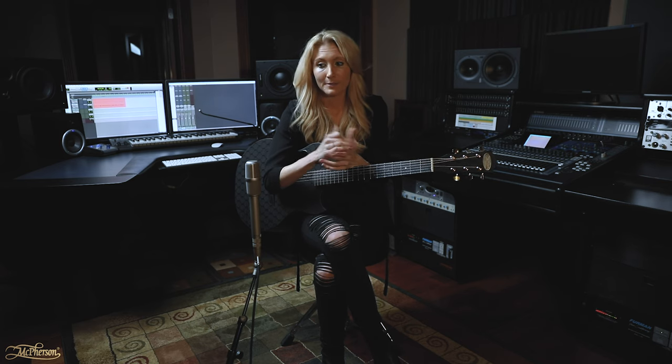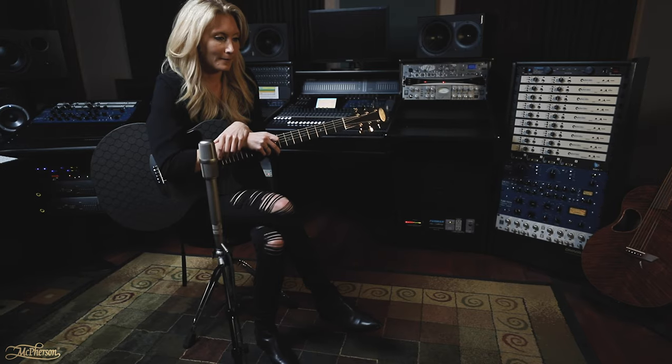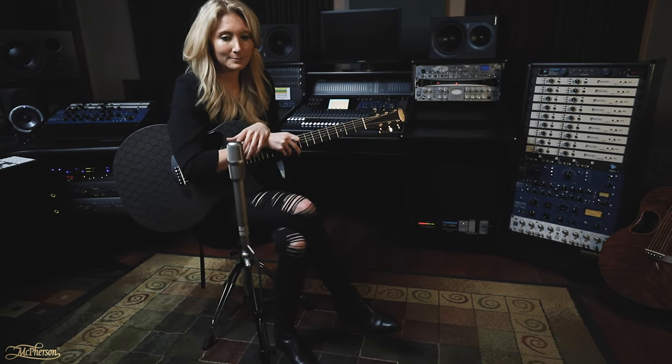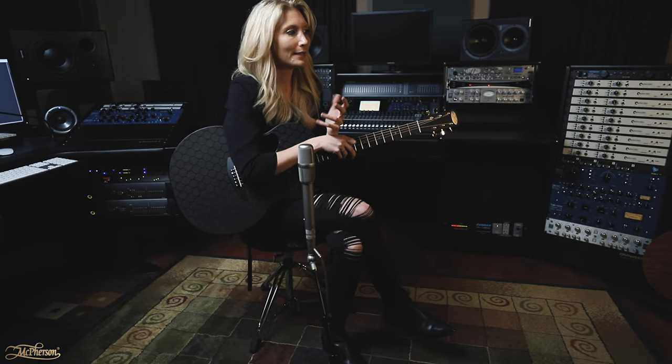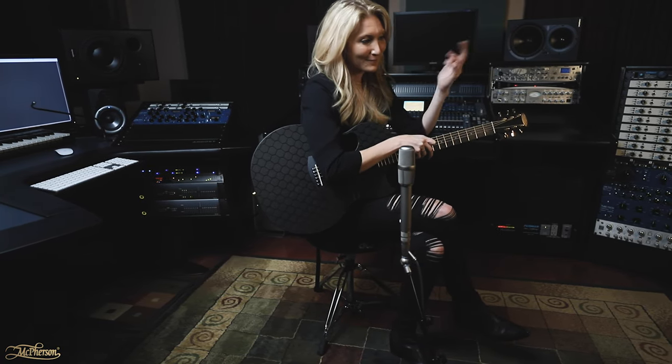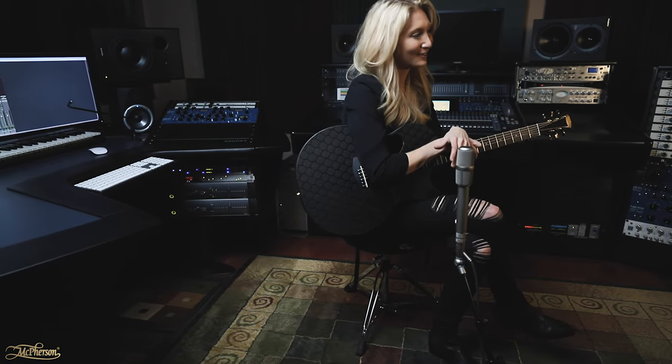There comes a point where you can't play the cheap stuff anymore — you really need the right gear to take you to the next level. I have a custom shop Telecaster, and that will be the only Telecaster I ever play. Once you taste something so amazing like that, you really don't want to go back. I just took a tour of the McPherson factory, and once you look at those guitars you don't want to play any other acoustic guitar the rest of your life.